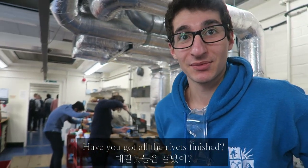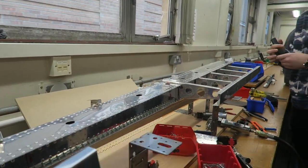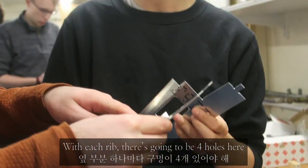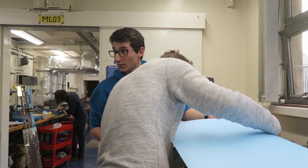Have you got all the rivets finished? We nearly do. Oh, look at this. That is looking sexier than it was this morning. What are you doing in here? You don't work. Each rib, there's going to be four holes here.